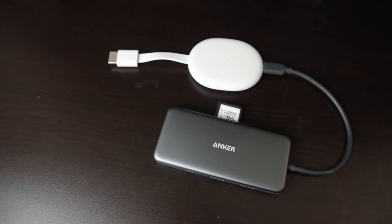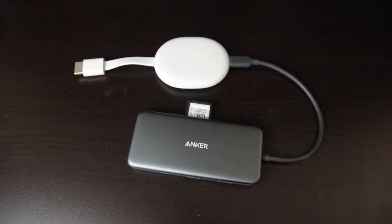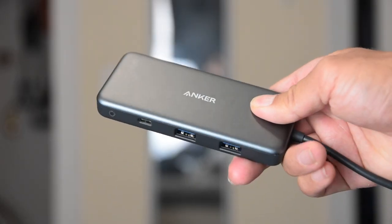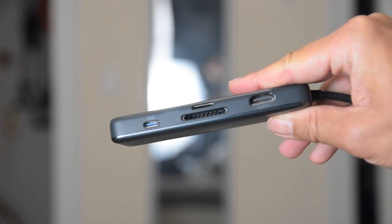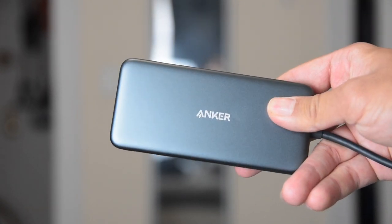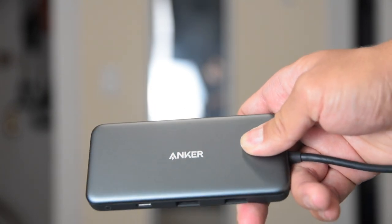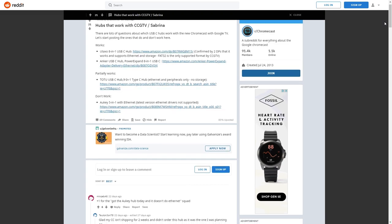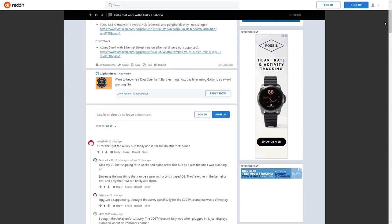With a USB hub, you can perform some functionality upgrades to your Chromecast. But before you use a hub, there are some things you should know. Make sure you use a hub that has power delivery, or else there will be no way to power the Chromecast. Also, what works will depend on the hub that you use. I did all my testing using a hub I use for my laptop, but there's a Reddit page where users list what hubs work for them — I'll provide a link in the description.